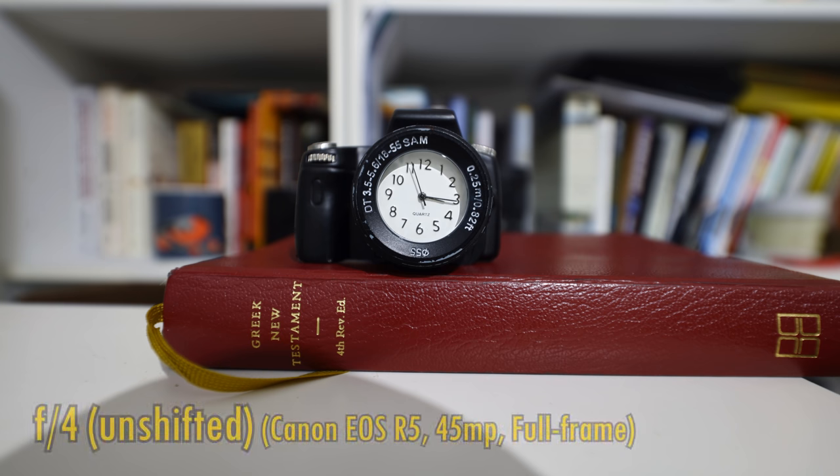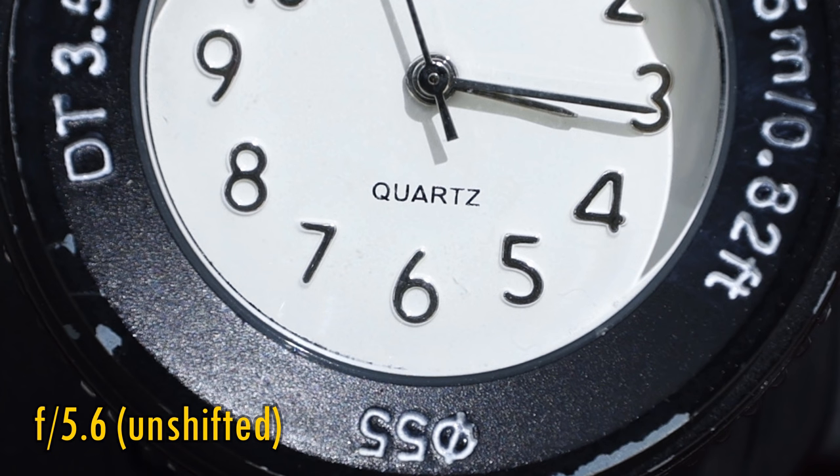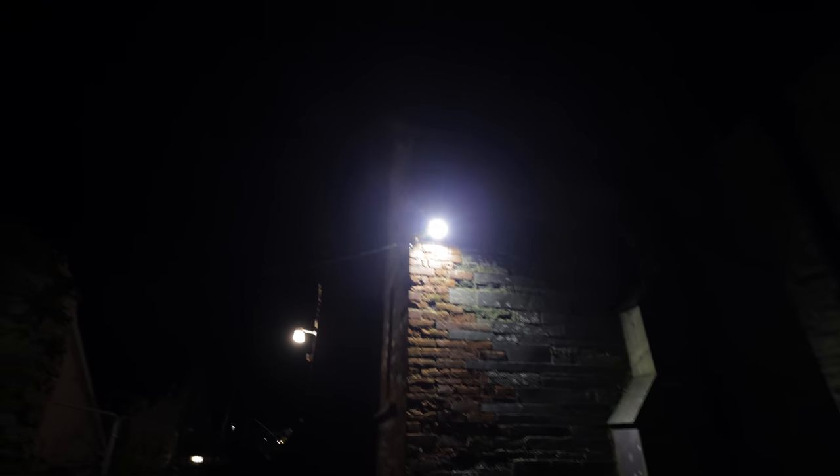Now let's take a look at close-up image quality. This lens can focus down to a very close 25cm. Close-up image quality at the maximum aperture of f4 gets a little hazy. Stop down to f5.6 and contrast makes a return, so again, avoid the maximum aperture here. Now let's take a look at how the lens works against bright lights. Its very bulbous front glass element is surely setting it at a serious disadvantage from the get-go. We see a fair bit of glaring and flaring popping up, even when the bright lights are not completely in the picture frame.